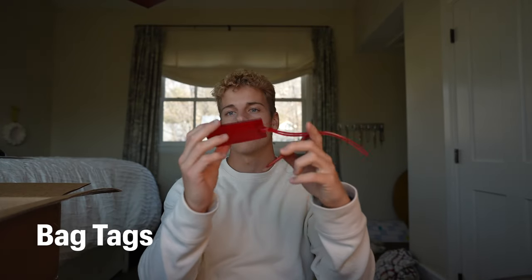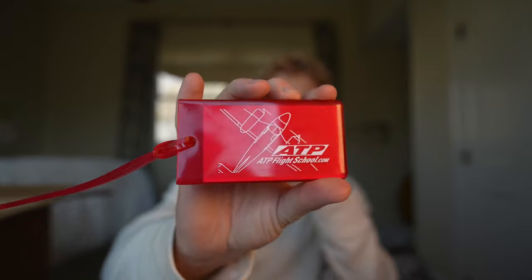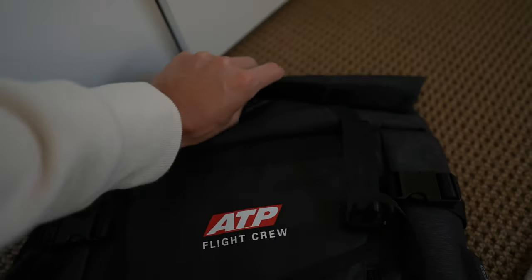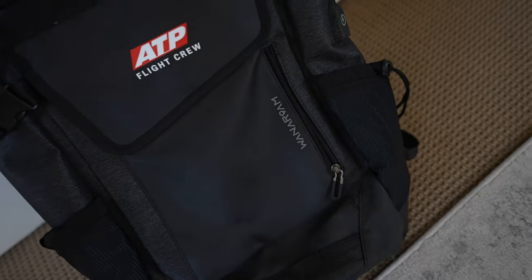Lastly, for kicks and giggles they threw in some ATP bag tags. I also totally forgot to mention they include a backpack — mine just came a little late. It's a pretty awesome, very big backpack that says 'ATP Flight Crew' on it. It has a giant deep pocket that's actually waterproof — you roll it up, it has velcro and straps. Lots of zippers and even a little charging port. Really nice.